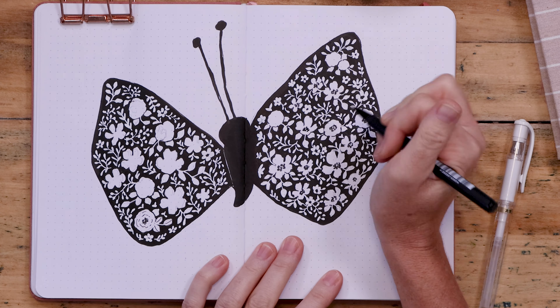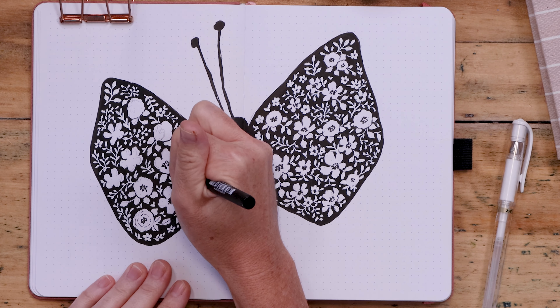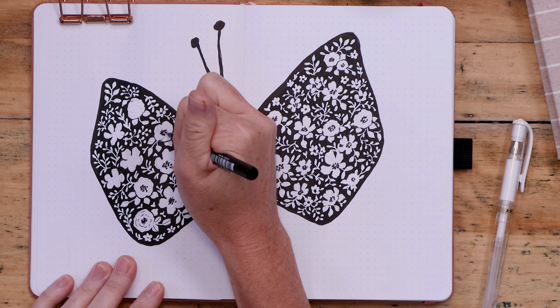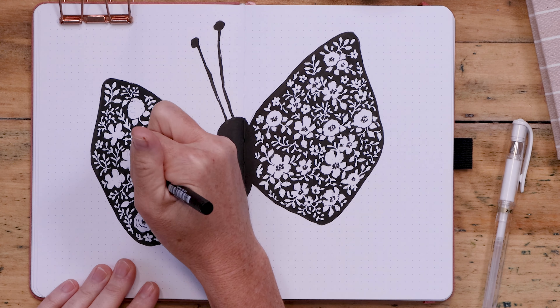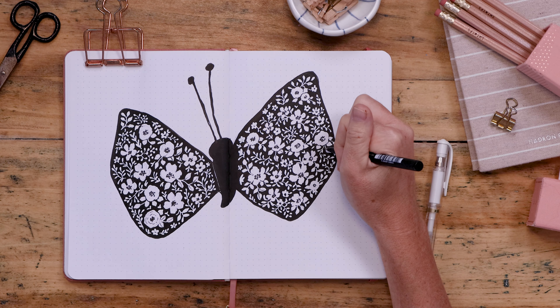One thing we need to do is put some little scribbles and dots at the center of these larger flowers, just to give them a stamen and help them pop a little bit — really just a little circle made of scribbles and dots. I didn't want to add too much detail.